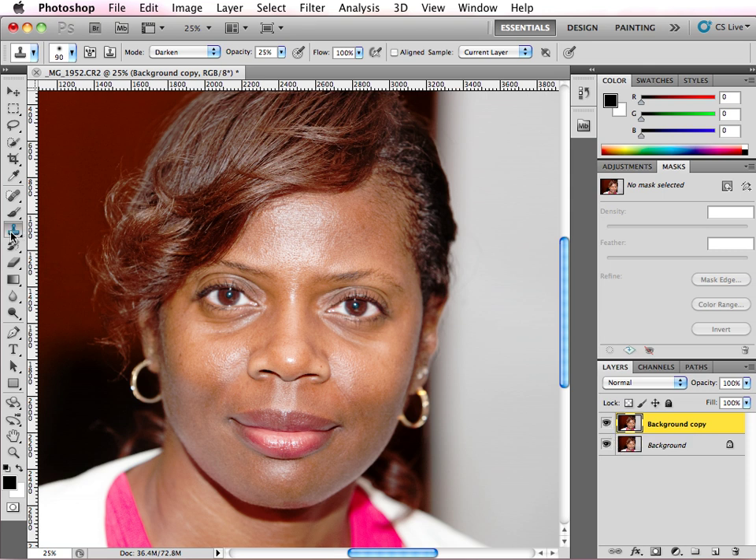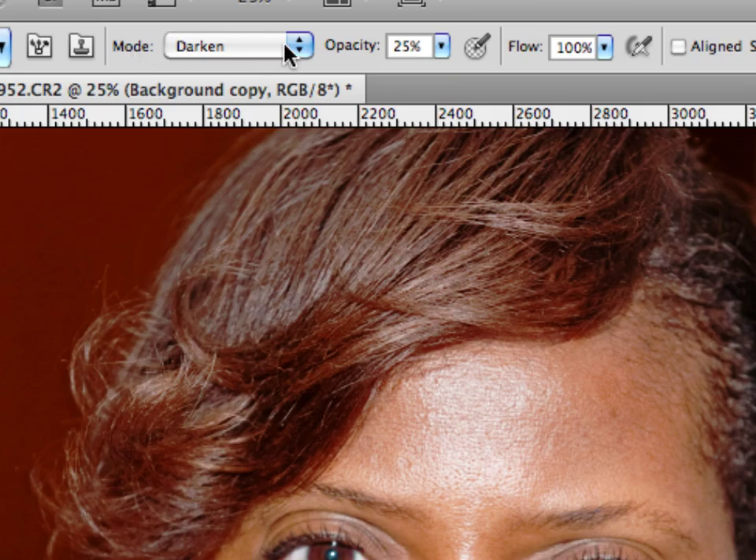From there you want to select your clone stamp tool. You want to go up to the mode menu in the control panel up top and you want to make sure that the mode is set to Darken. You want to make sure that the opacity is set to something low — either 20, 25, or 30 — something in that range to start with.